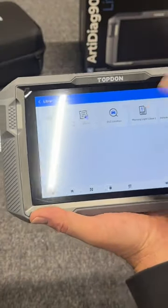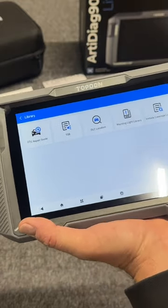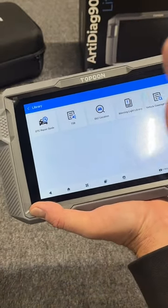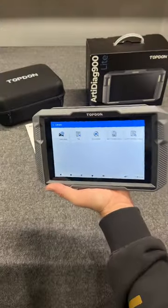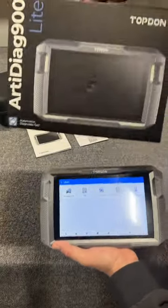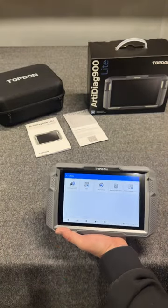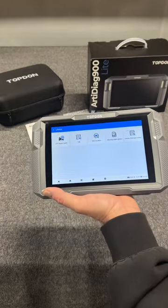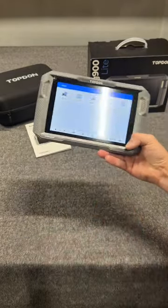This is one sweet setup. Check your warning lights, do your code resets, look up your codes. This thing right here is so handy no matter if you are a DIY, professional, or dealership. The AD900 Lite — you can check it out at the link down below. This is one that you will not be disappointed with. Check that flash sale, and if the flash sale is over, hey, there's still coupons available for this.